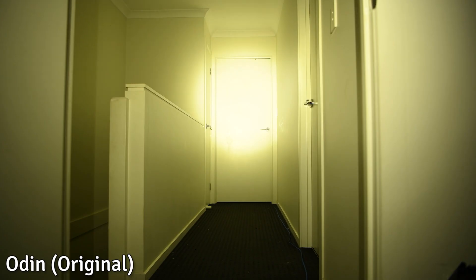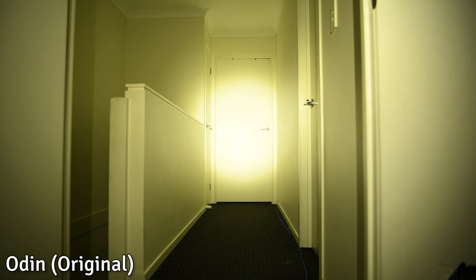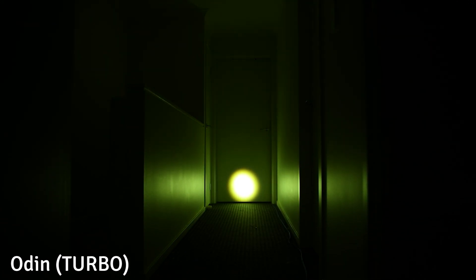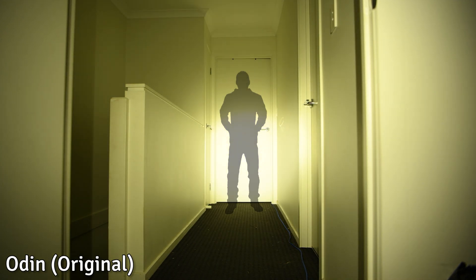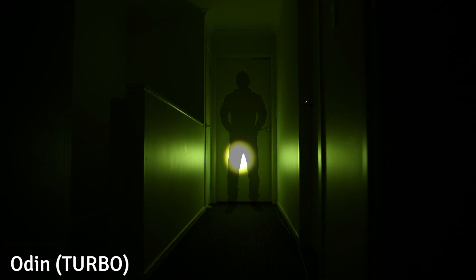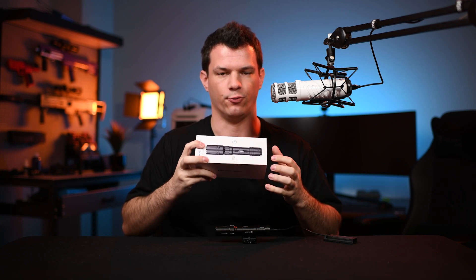First up, here's the original Odin gun light. It has a very nice wide beam, perfect for up close. And now here's the Odin Turbo — as you can see, the beam is so tiny that up this close it's basically useless. And now here's each of them again with a human silhouette added: the original Odin, and now the new Odin Turbo.